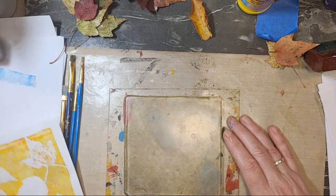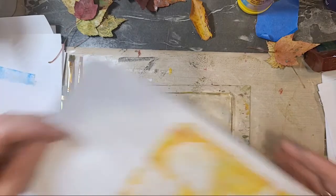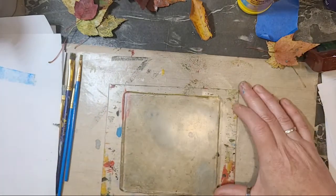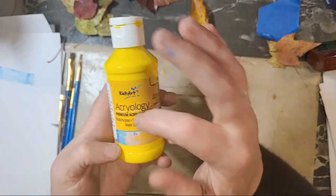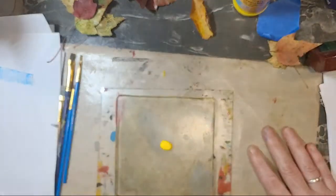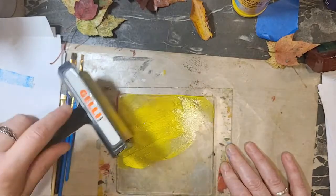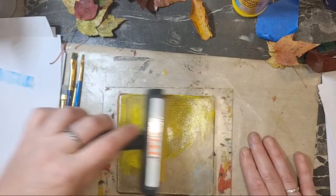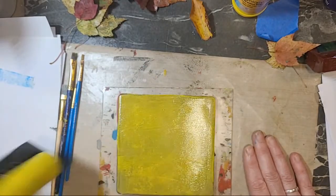I'm going to pull off and ta-da! I have some leaves. Now if I wanted to print over this again, I might do another one. And guys, this is just cheap Dollar Tree acrylic paint and it works fabulous. It's a little runny, but that's perfect — I like it. Keeps it wet a little longer.